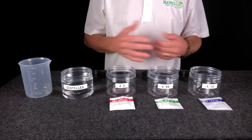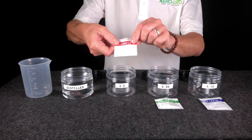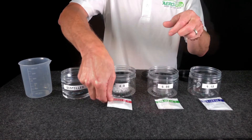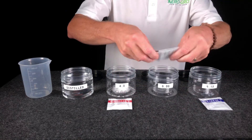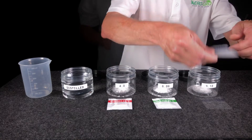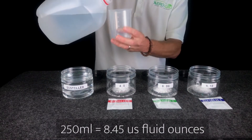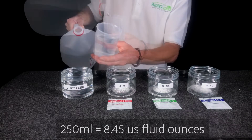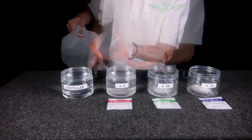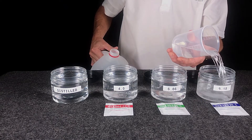Begin by emptying the contents of each buffer powder into the corresponding container — 4, 6, and 9. Then add exactly 250 milliliters of water to each of the containers — 4, 6, and 9.